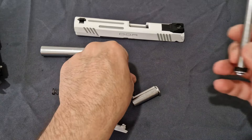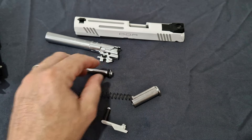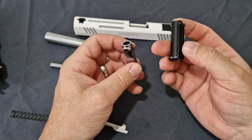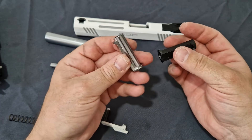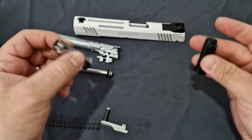You can see the two guide rods are identical, and the springs are identical. The black one's bushing is basically painted black but it's the same aluminium piece — exactly the same.